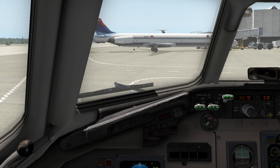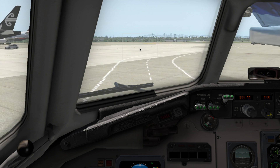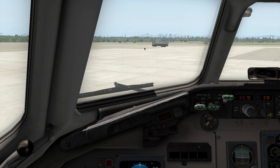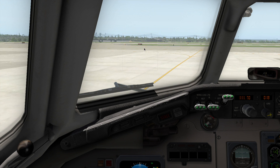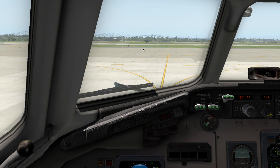Alright, let's get on to the center taxiway now. That was a very bad taxi start — I'm not good at taxiing myself. I'm good at flying, but not taxiing.